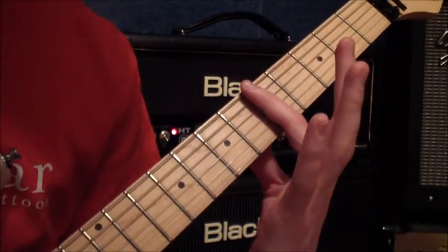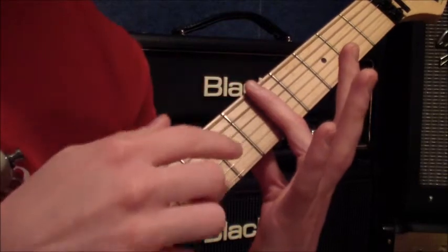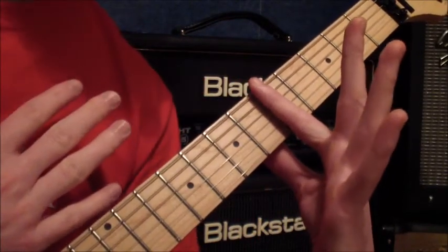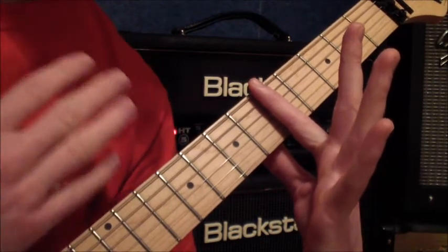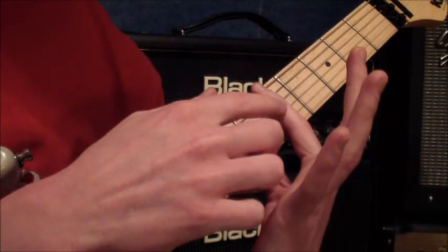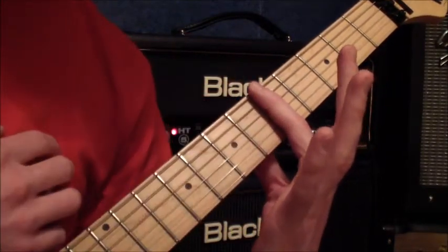Lastly, look at how straight the finger is. It's got a little bit of a bend in it — not completely dead straight, because that would overextend the joints in your finger. So it's very straight but just with a slight bend, not too pronounced.